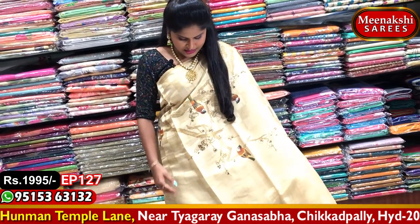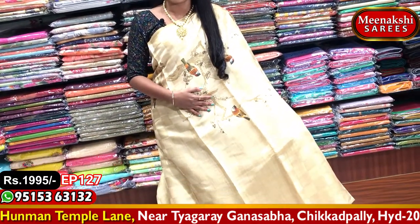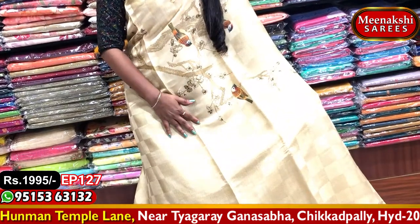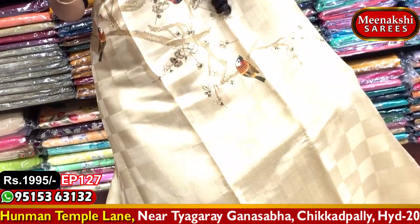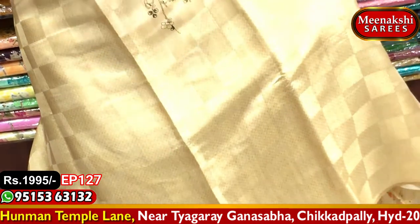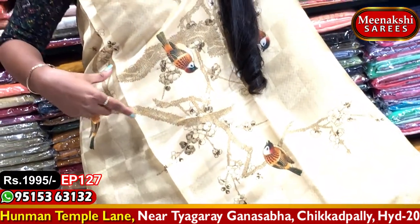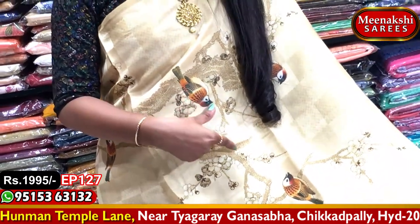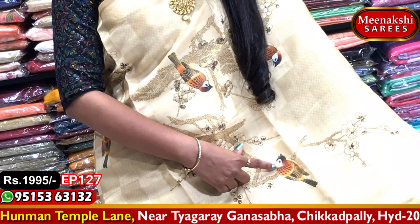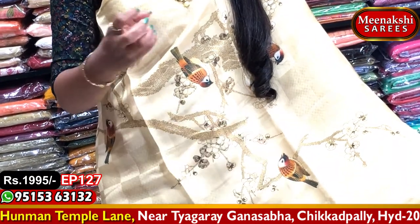This is a unique piece. It has a white color with a small embossed design and small check boxes. I am going to choose this digital print. I am going to create beautiful birds with this digital print — a beautiful, real bird design.